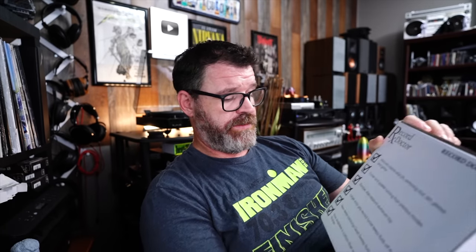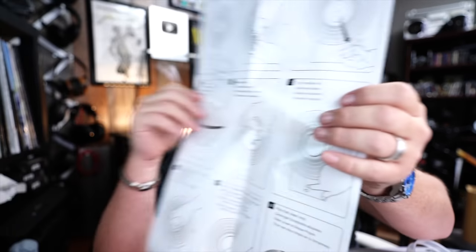Large easy-to-grip record turner keeps fluids off the LP label — that's very good. New deep-cleaning clean sweep fluid applicator brush — I like a good applicator brush. Now available in carbon fiber and other high-gloss finishes. It also comes with a user guide, which is probably good. You probably don't want to go into cleaning your vinyl records blind. It's one of those big manuals that unfolds like a map, and this one's actually easy to fold.